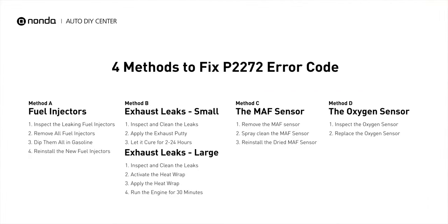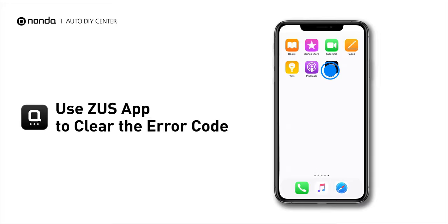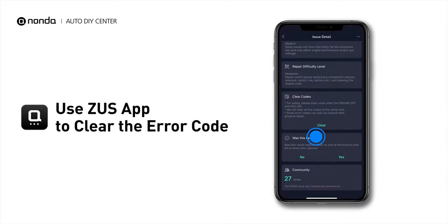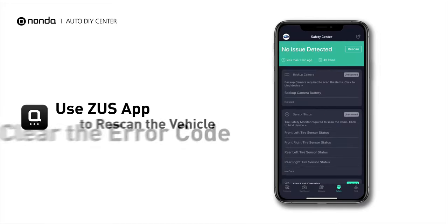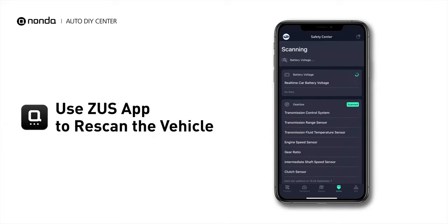So here are 4 of the most practical solutions to fix the P2272 error code. After the repair, you can use the Zeus app to clear the error code, and tap the Rescan button one more time to make sure everything is fine with your vehicle.